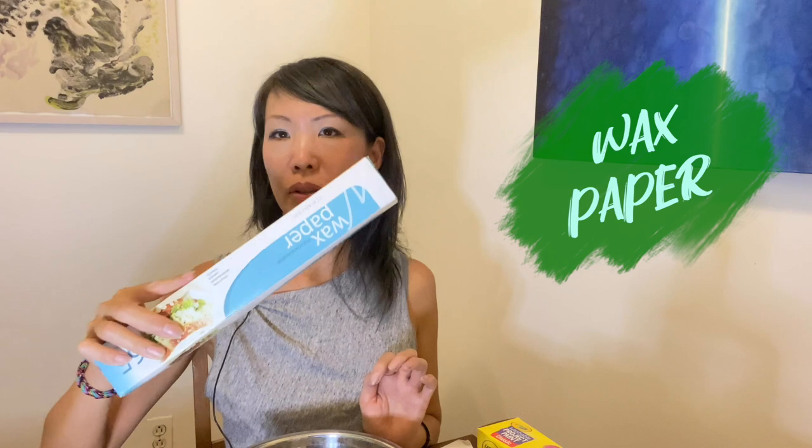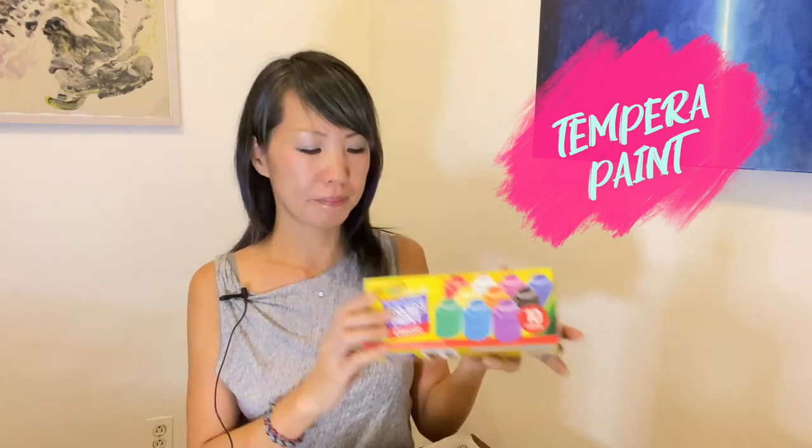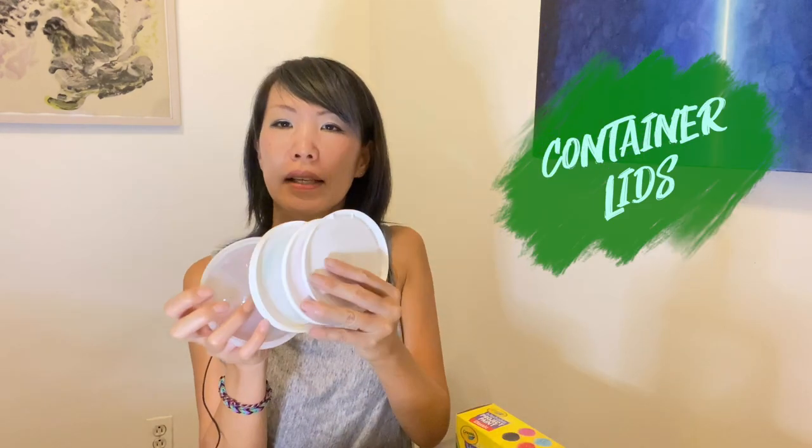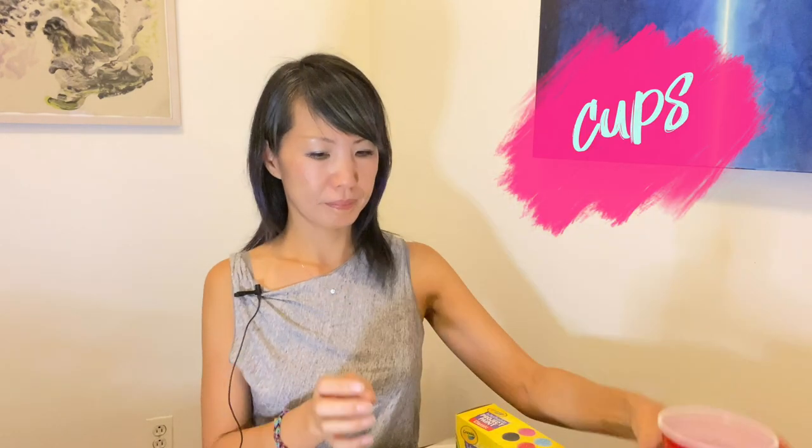Black paper, cooking sheet — these are optional. If you have any cookie cutters, it would be fun. Also toothpicks, but if you don't have any, it's fine. Also washable tempera paint — if you're using paint, you need brushes. Some container lids, cups for water. If you don't have paint, you can use markers.